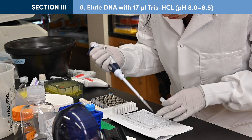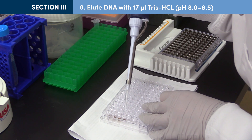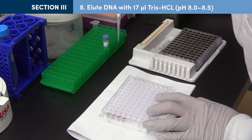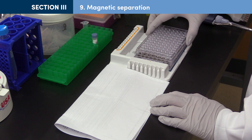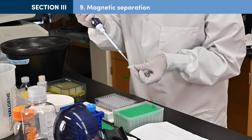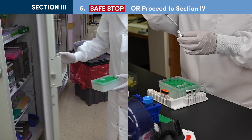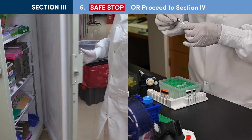To elute the DNA, remove samples from the magnetic stand and add 17 µL of tris chloride. Re-suspend the beads by pipetting up and down 10 times. Incubate at least 2 minutes at room temperature, then place the tube on the magnetic stand for 5 minutes. After the solution is clear, carefully transfer 15 µL of supernatant containing the DNA targets to a new PCR tube. Samples may be stored at minus 20°C or you may proceed directly to PCR enrichment.